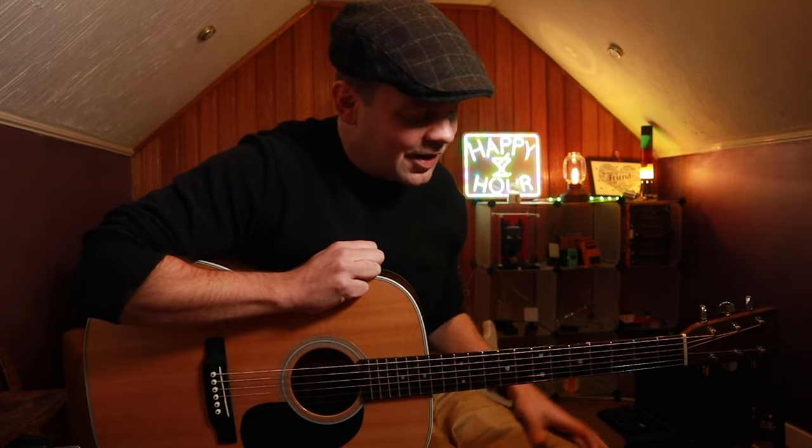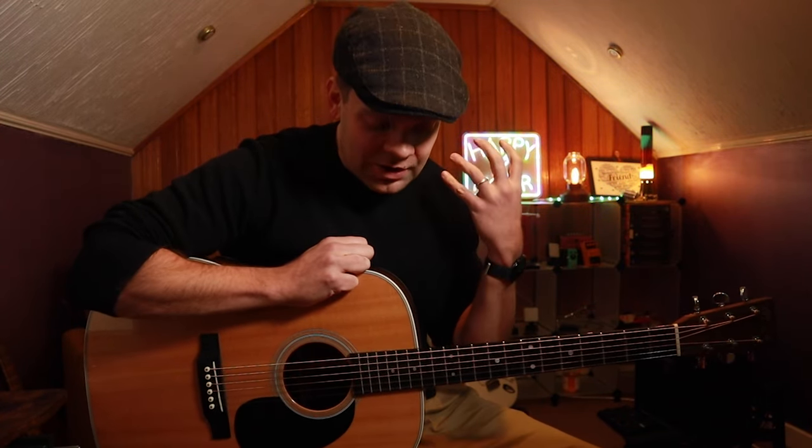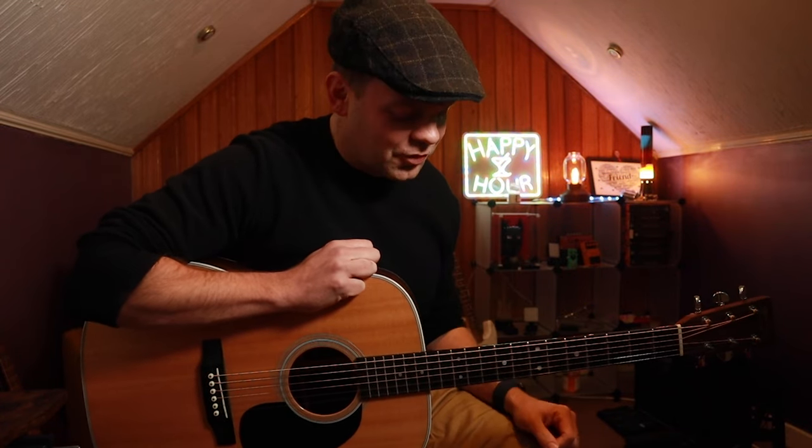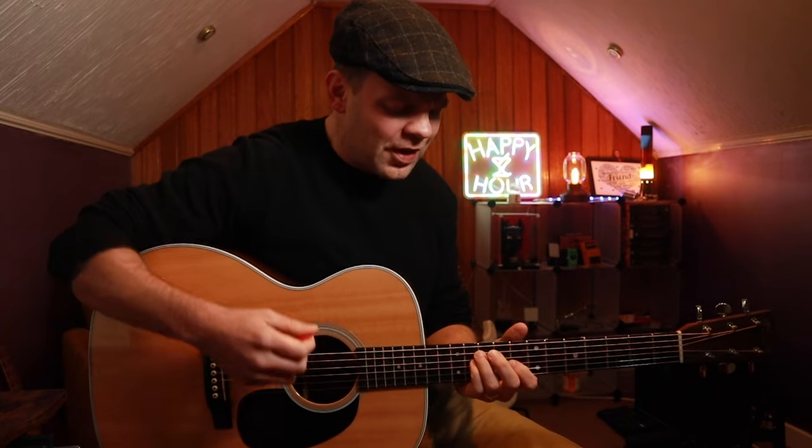I've designed this progression around one of my favourite guitarists — actually, probably my favourite guitarist at the moment — and that is John Mayer. Do we have any John Mayer fans in the house? Let me know in the comments. Or let me know if there is another great guitarist that I should listen to or get some inspiration from, because the one thing I love about John Mayer is his use of triads.